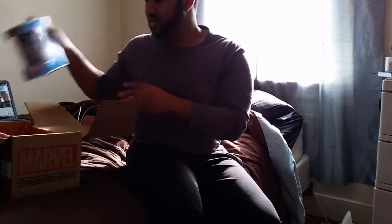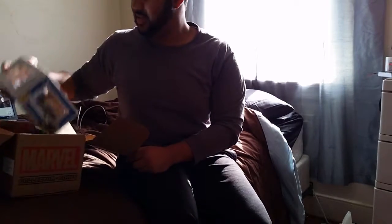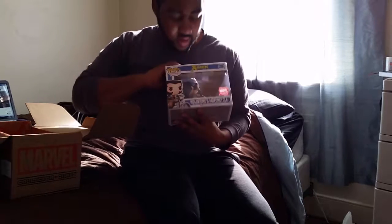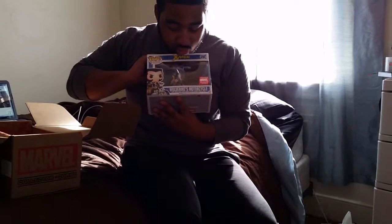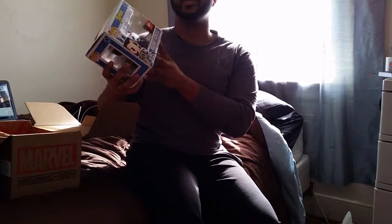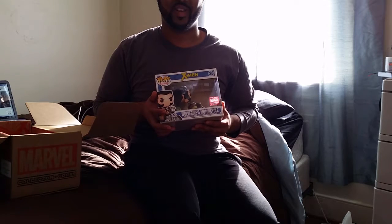Collect all the Marvel Universe Rock Candy collectibles — but it's not a toy. And finally, Pop Rides — we got old boy Logan, Wolverine, let's go! And his nifty little motorcycle, vroom vroom. This is really cool. I can add it to my new collection ever since that horrible accident with my other Pop figures.